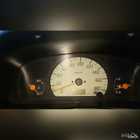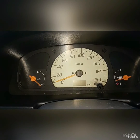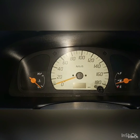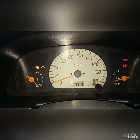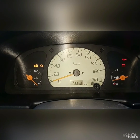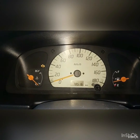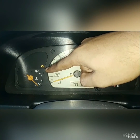Hi guys, today I'm going to show you how to find the OBD port in your car if your check engine light is still on. As you can see in my car, as I push into the ignition button, the four signs are already there, but as soon as you start the car, you can see the check engine light is still on.